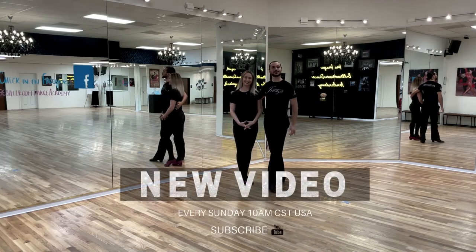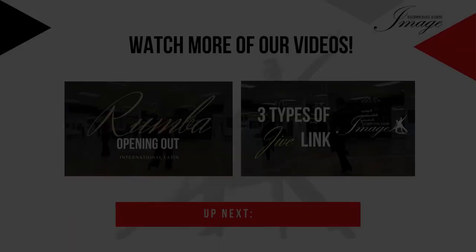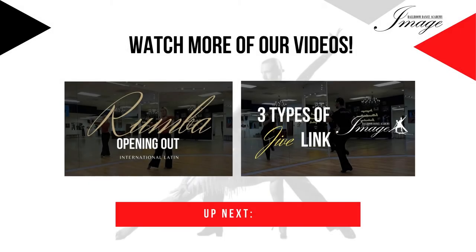Thank you very much for joining us today. We hope you enjoyed this dance tutorial and we're going to see you in our next video. Thank you.